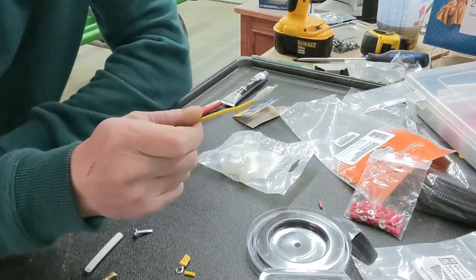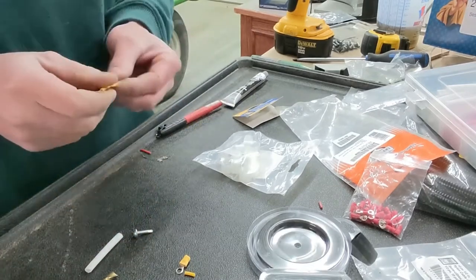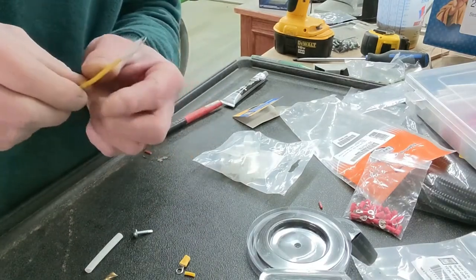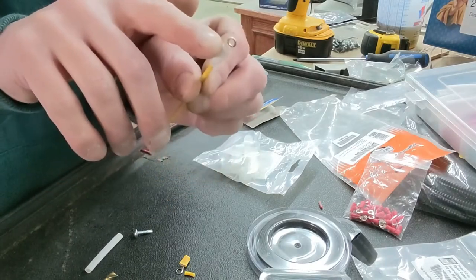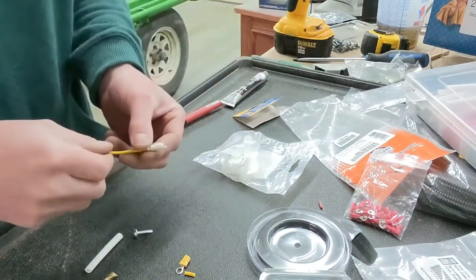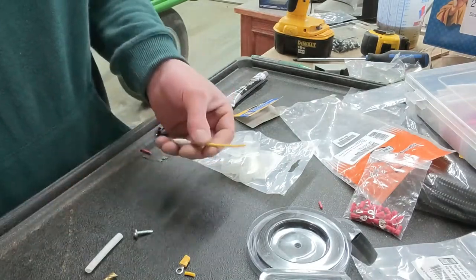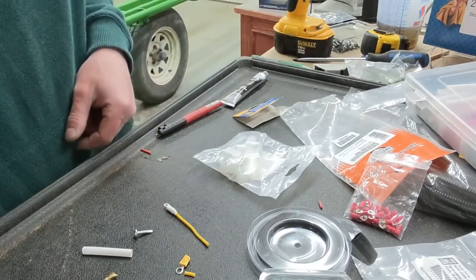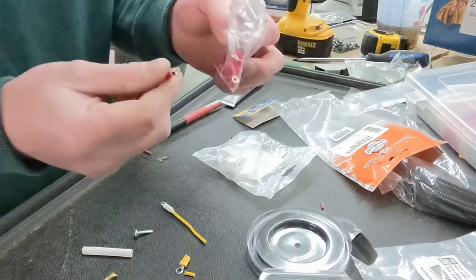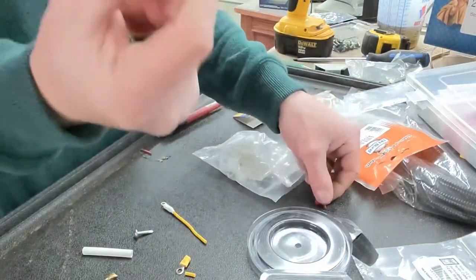I'm going to show you how to do a butt connection or ring terminal connection. I have to put these on pretty much all my ground wires so I can drive a screw through the little loop to ground it to the trailer frame. For this you're going to need heat shrink and the proper size connector — depending on your wire gauge that could be red, blue, yellow, or even bare.